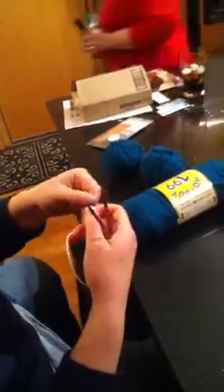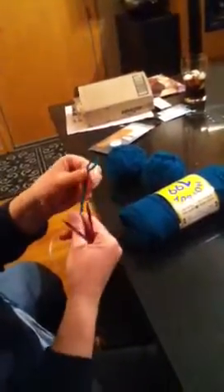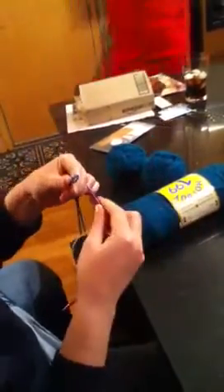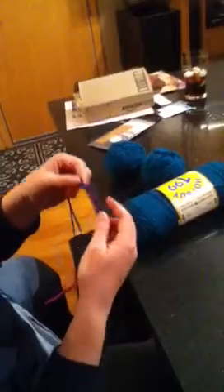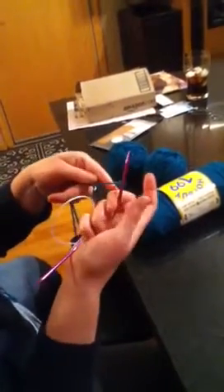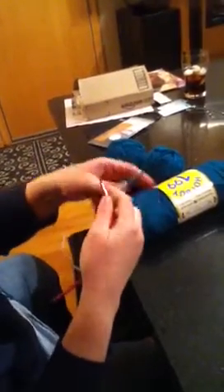We're going to cast on. Here we have our round knitting needles, and we've made a slip knot here by going through, over, and then tightening it up a little bit. We take one of the needles and attach that to the needle so it doesn't slide off.